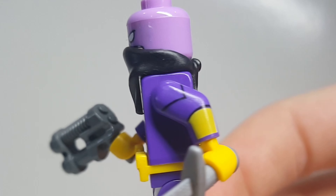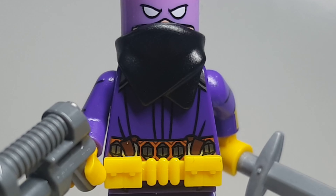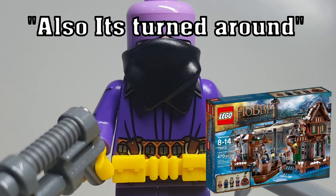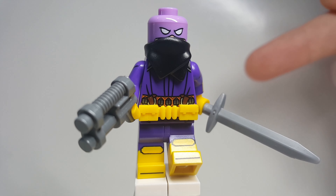And as you can see, this scarf piece right here — the torso piece right here — comes from the Lake Town Chase set from The Hobbit, and I think this one really works right here.